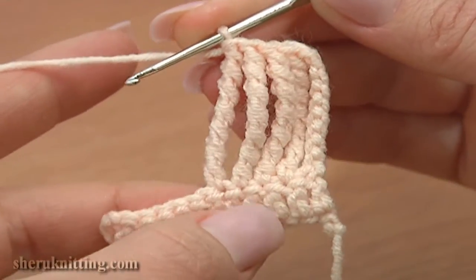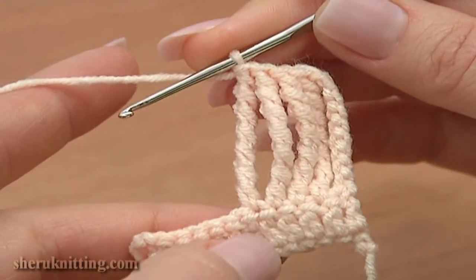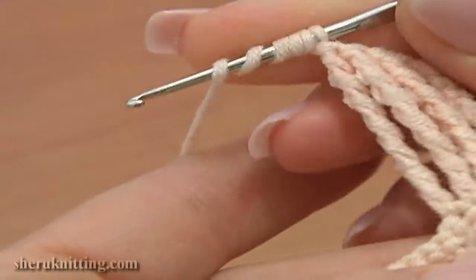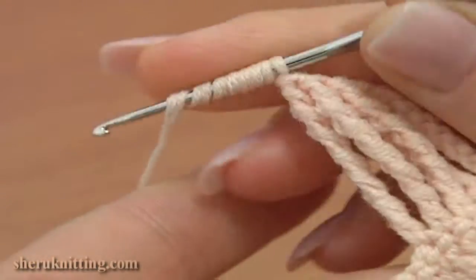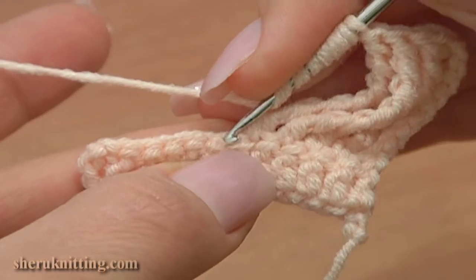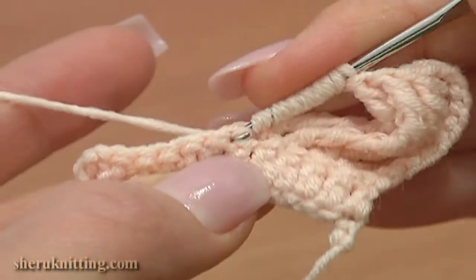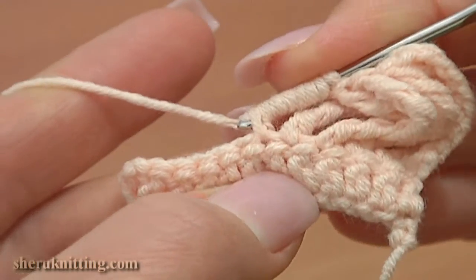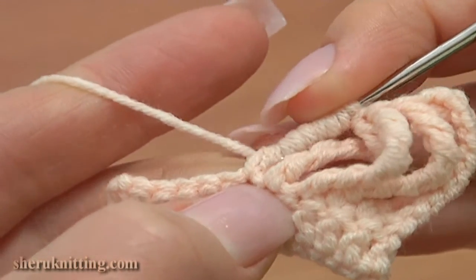Let's repeat one more time. Wrap the yarn around the hook 7 times. Now insert the hook through the stitch, yarn over and pull the loop through. You have 9 loops on the hook, then yarn over and pull through 2 loops on the hook 8 times.